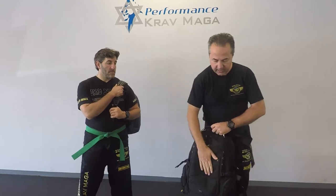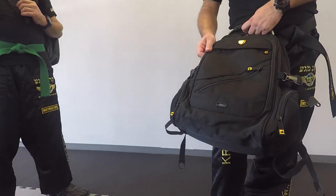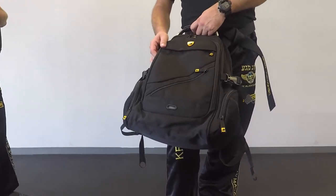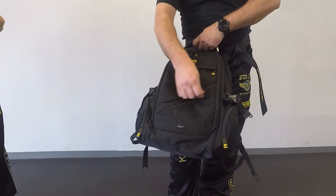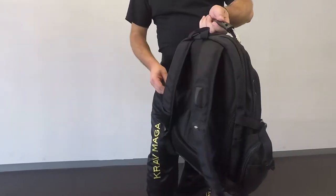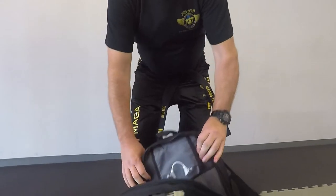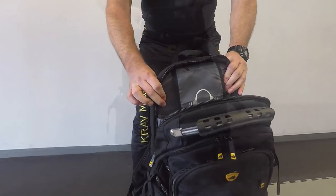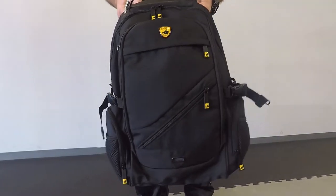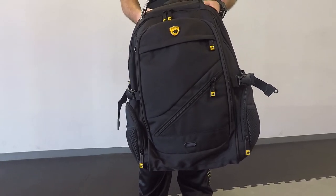So this looks like a very nicely designed backpack. This is by Guard Dog company from Florida. It's got a lot of pockets — very convenient — but the most important feature of this backpack is that the back panel is actually made of Kevlar. This backpack will withstand fire from a 9mm, .44, and a shotgun.